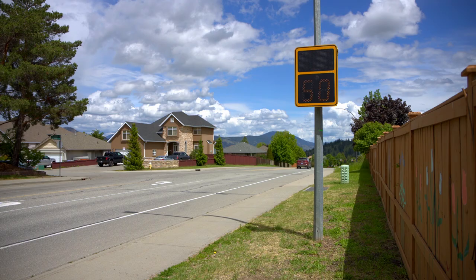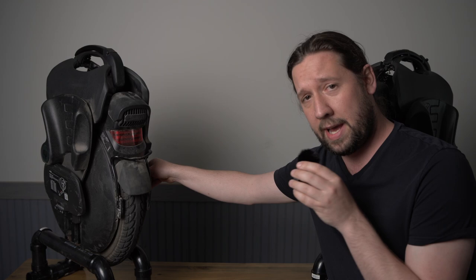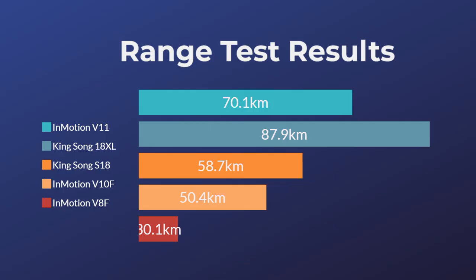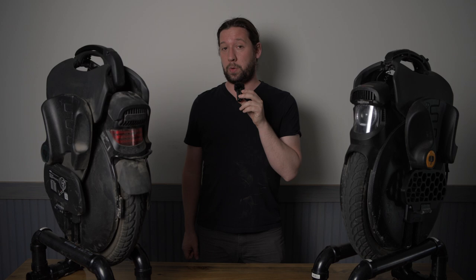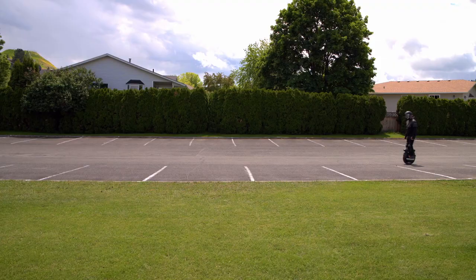Should we start with specs? The top speed is 55 kilometers per hour. They also have suspension, but not real suspension — not wheel suspension, just pedal suspension. InMotion loves to advertise lots of kilometers, but the real-world range I got was 70.1 kilometers — you can watch that range test video if you want. I also owned a Kingsong S18 and put about 2,500 kilometers on it, so I can compare that to these as well.